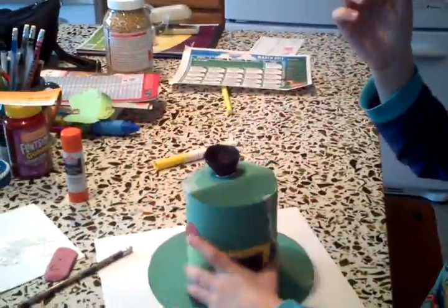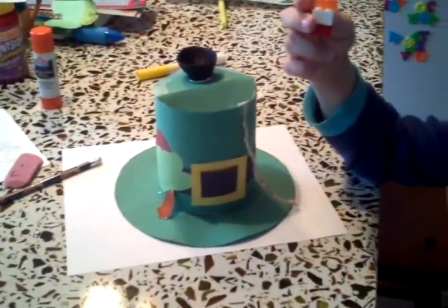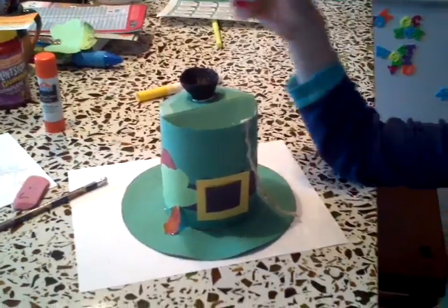It's a Lego man, actually. Oh, it's a Lego man? Well, we don't have a leprechaun. We don't have any gold in it yet, either. But we'll get there.